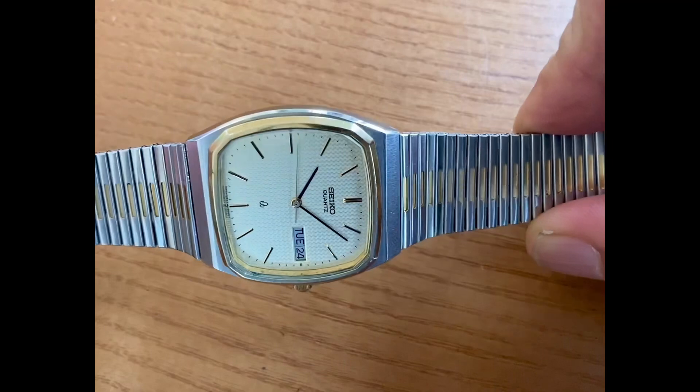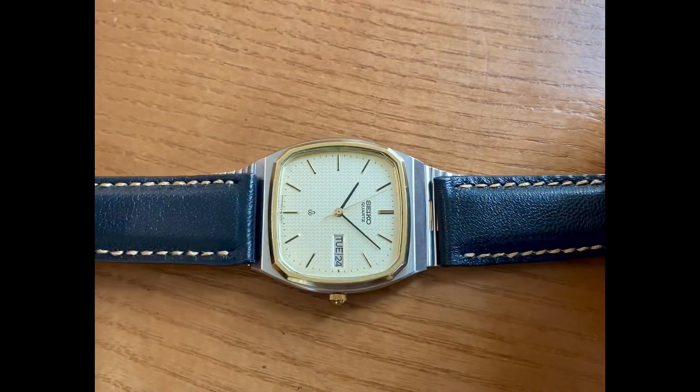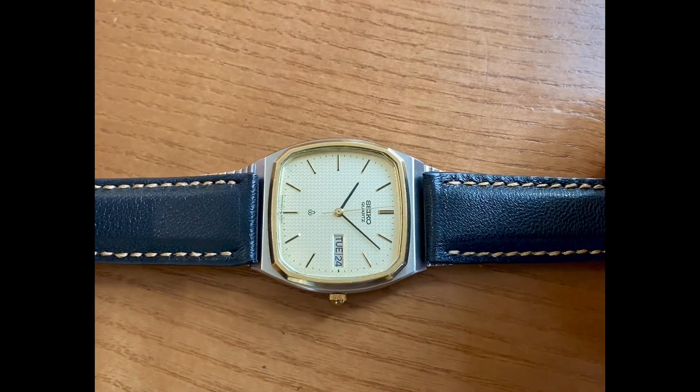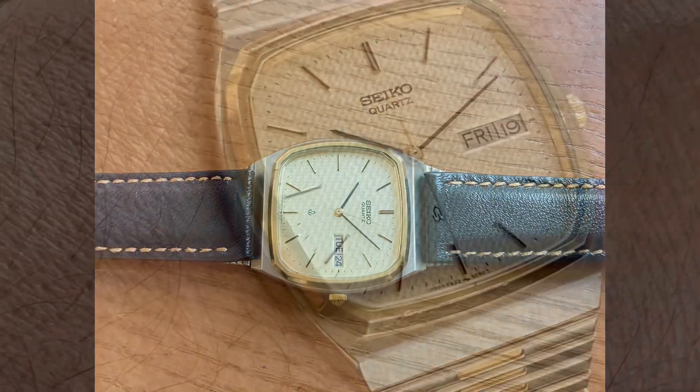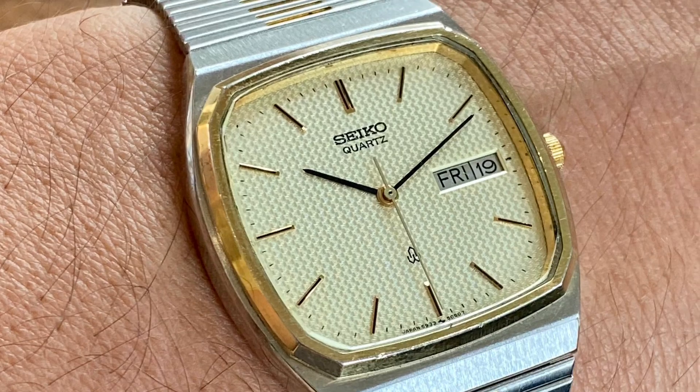What I like about this dial — you've got the black hands with that gold. And when you put this black strap on here, it matches up so nicely. Thanks again for joining Vintage Watch Street.